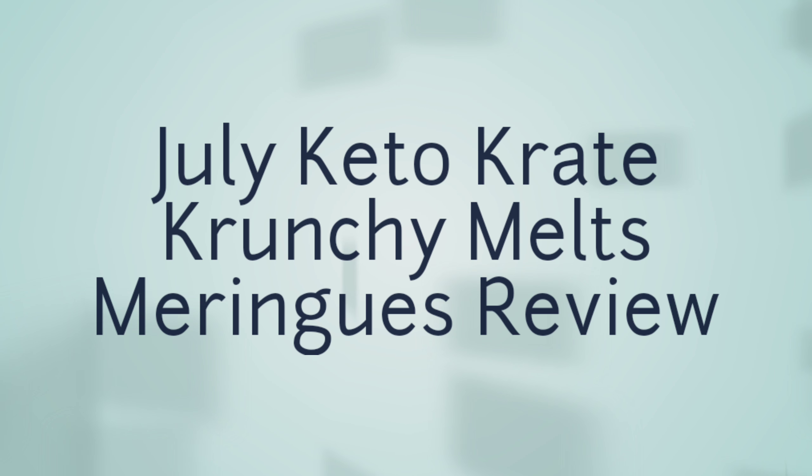Hello, I'm back. I'm doing part two of my Keto Crate — my July Keto Crate review, part two.